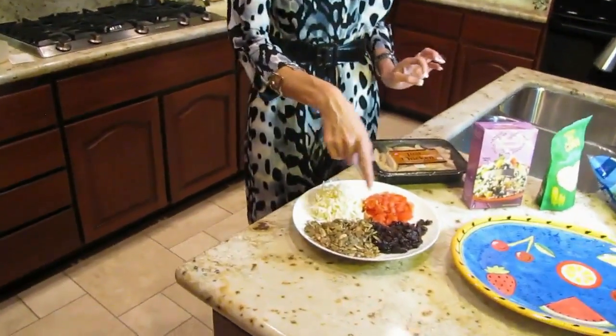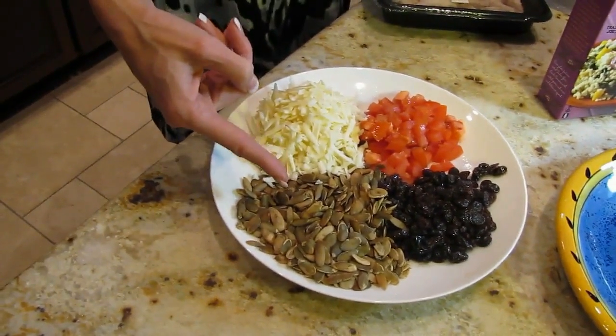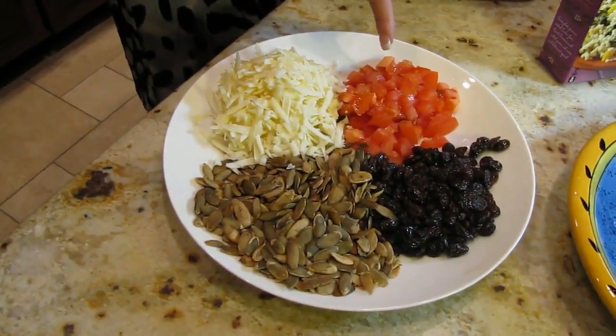So what we have here is all the ingredients we're going to assemble. Mark, if you can come in close on this plate — we have raisins, pumpkin seeds, which are also known as pepitas because they're raw, asiago cheese, which is grated, and this is a Roma tomato that we've chopped up.